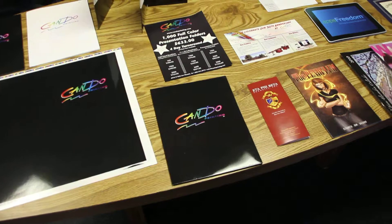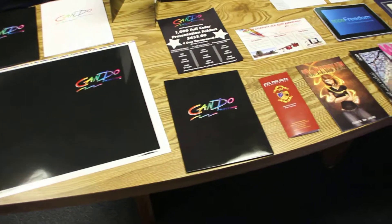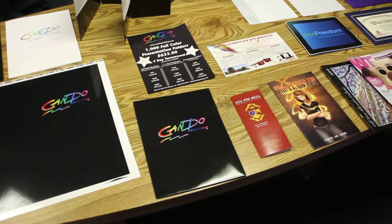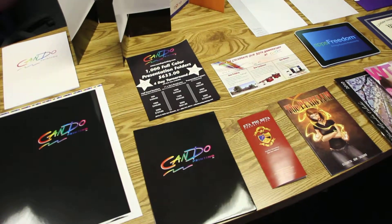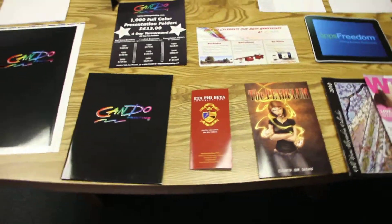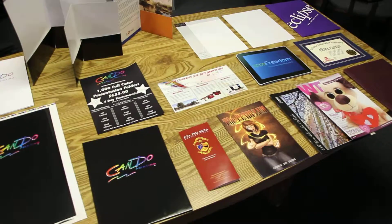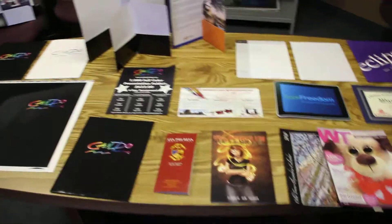The only difference is that the paper is a little bit thicker. The reason why you would want to go to a 100 pound gloss book on a brochure or maybe inside a magazine is because there might be a lot of ink coverage on that sheet and you don't want it to bleed through as easily. It's also just a nicer stock — that's why you might want to bump it up.